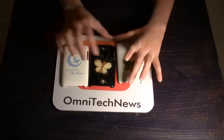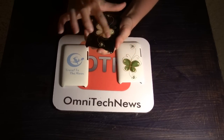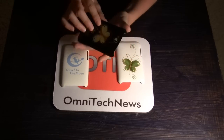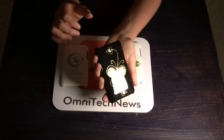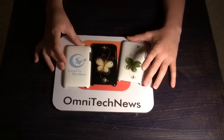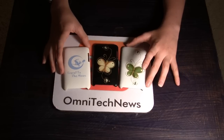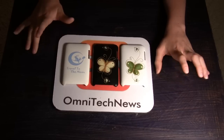Another problem is the glossy finish picks up a lot of lint. And the scratches really pop out at you, which is not a good thing. You can really see any dirt or grime that picks up on the case, which is kind of a downer for most people. But overall, they're an okay case. If you're a girl, they're definitely a case to look at, as there are not many girl-inspired cases out there.